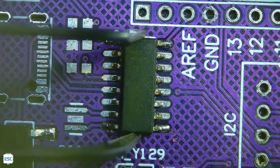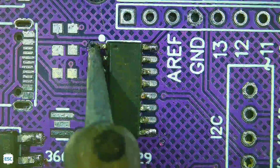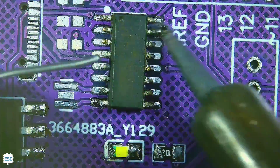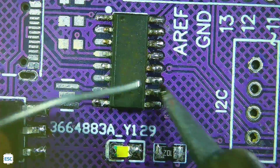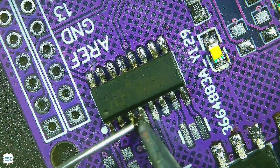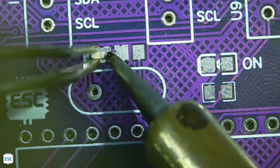Here are some PCB soldering videos that I recorded with this microscope. As you can see, the quality is superb. I can say this is one of the best microscopes under $190. I will leave the purchase link in the description if you want to check it out.